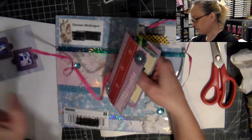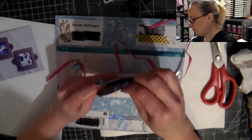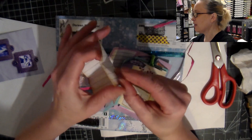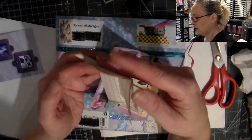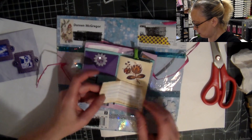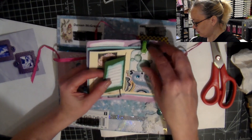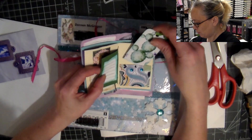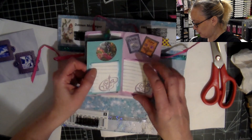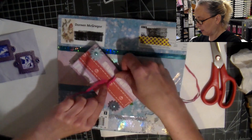You open it up and check out the little book with little envelopes, and within each little envelope there's a little paper. She's edged everything — oh, so precious. There's more — I can journal here, and here as well. Then there's a little tag, and she's edged everything. Wow, it's pretty cool. More space — oh, it's beautiful!